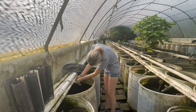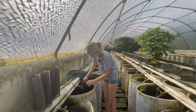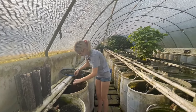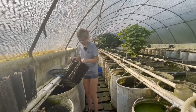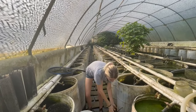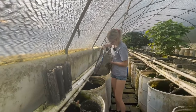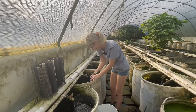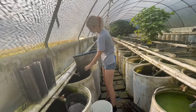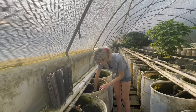Skyler is getting ready to net out the small juveniles. She's taking out the cichlid hotel, and then she's going to start netting. Since she's seen the netting process once, we'll let her finish her work. She's got a bucket of clean water down there - she has a bunch of fish already.